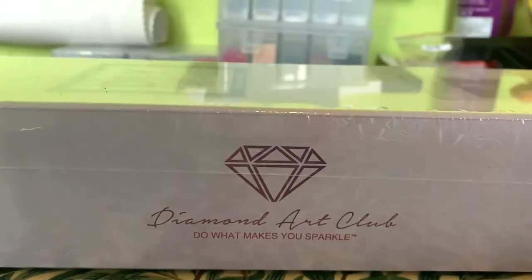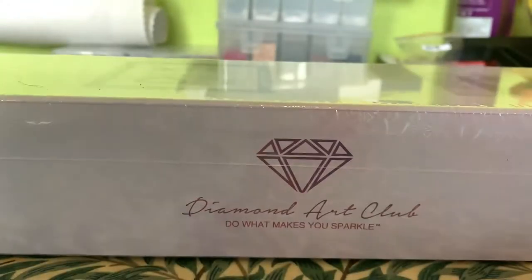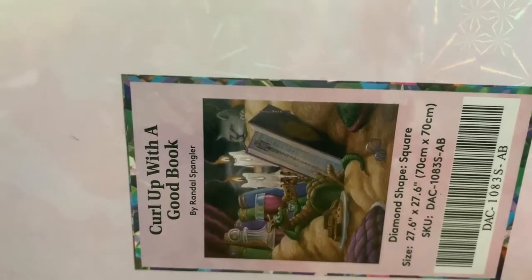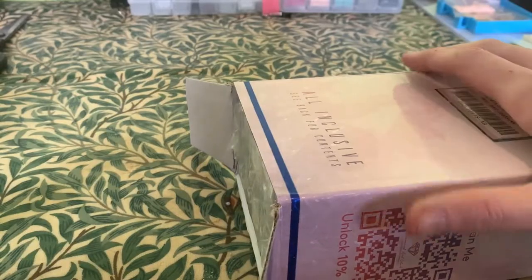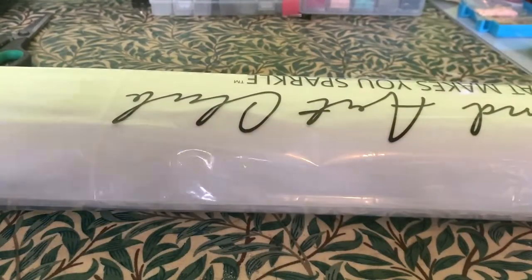The company that I use for my diamond art is called Diamond Art Club, and this is one of their designs. It says 'Curl Up with a Good Book' and this is by Randall Spangler. So I will open this box and come back to you once we've got the plastic off. Okay, so we have the box open and I'm going to pull it out — there we go. We'll just keep that box to one side for a minute.